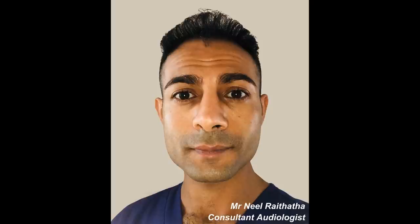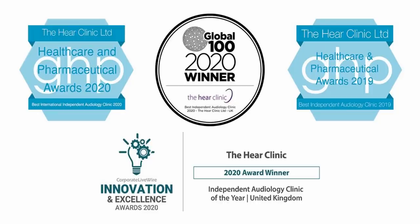Hi everyone. This is Mr. Neil Reiter, also known as The Wax Whisperer. Thank you for tuning in to my latest video.